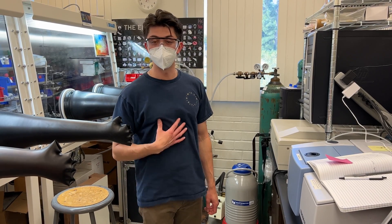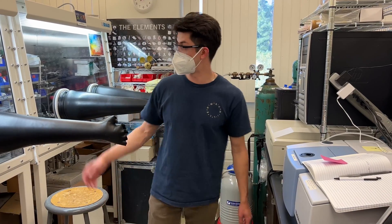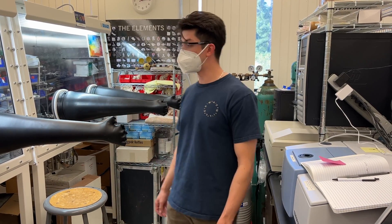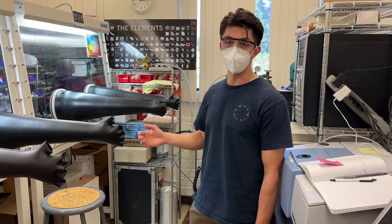Hi, welcome to the Stevor Lab. I'm Christian and today I'm going to be showing you how to properly and safely set up a cold trap for use in a glove box. The cold trap is used to remove solvents from the glove box along with collecting solid products after your reactions.